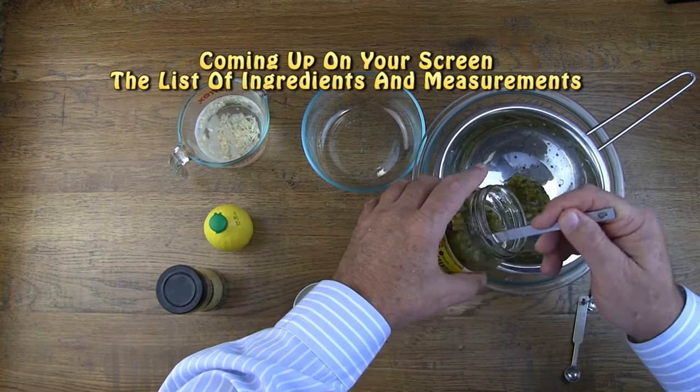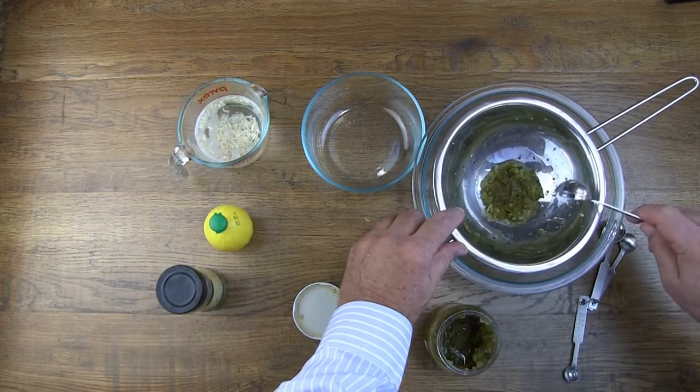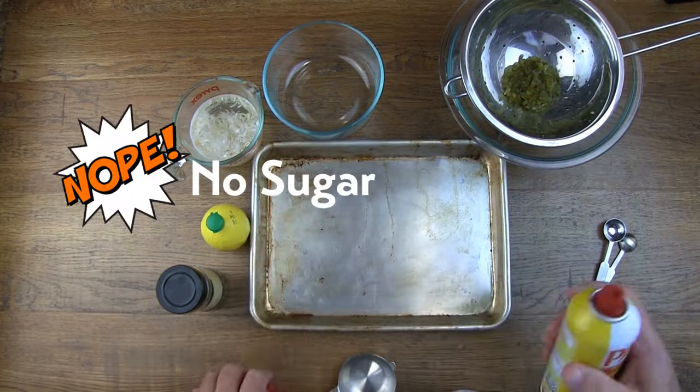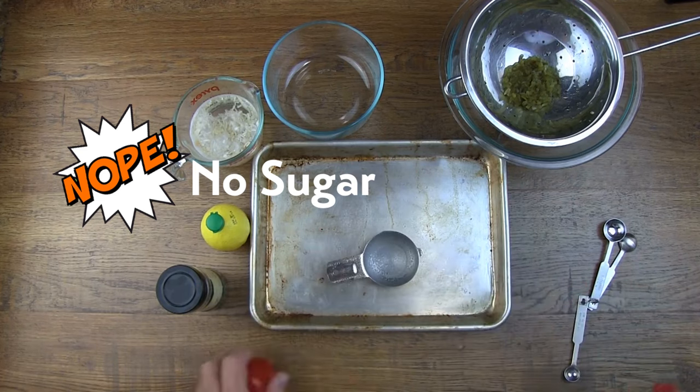We will display the list of ingredients and measurements on your screen so that you can pause the video when you go to prepare it in the future. But one thing you won't see on that list is sugar, and that's because there's plenty of sugar in the sweet relish.